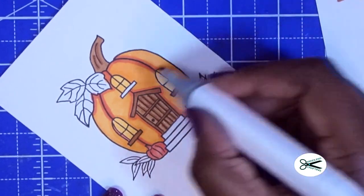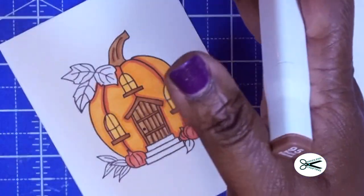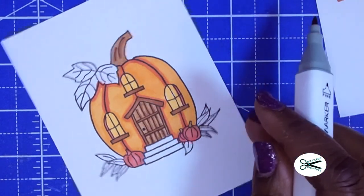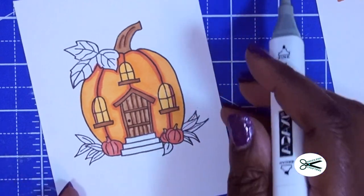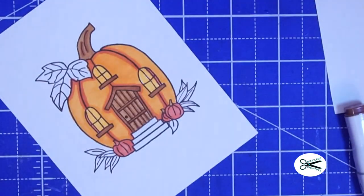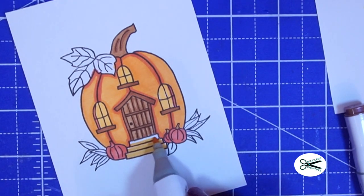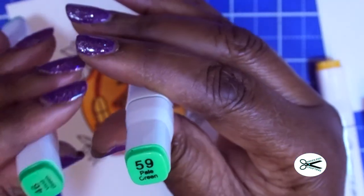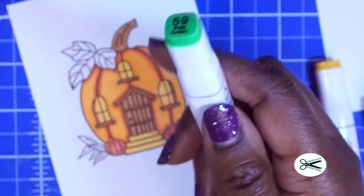Once I'm ready to use this on a card, I may end up stamping out another one and cutting out the leaves, then placing the leaf on top to give it dimension. Or you could cut out the door, stamp out another image, color it in, and put the door over this door — just another idea. I think I'm going to use the yellow again to do the stairs. I have pale green and vivid green — the vivid green looks darker. I'm going to use the lighter green first.